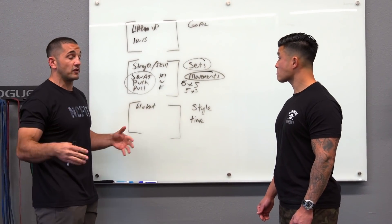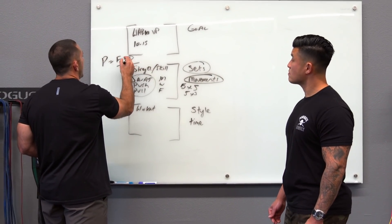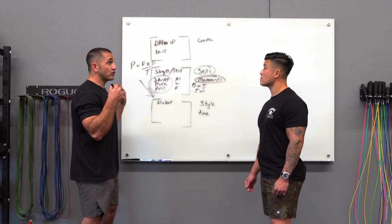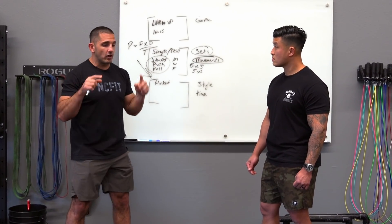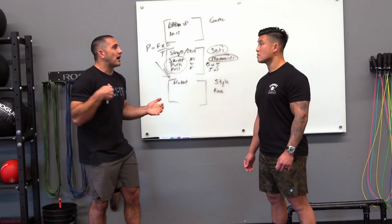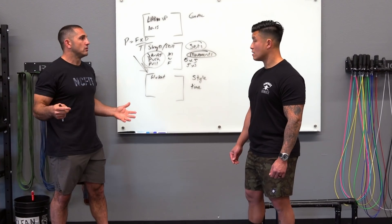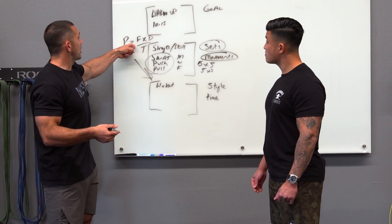The movements we incorporate are unique in their ability to produce power. Power output is force times distance over time — how much load you can move, over what distance, and how quickly. You want movements that give you good bang for your buck. Squatting with heavy load over a long range of motion produces a very different stimulus than a calf raise. When choosing strength movements, prioritize ones with a long range of motion because they incorporate a ton of different muscles and give your body a great stimulus.